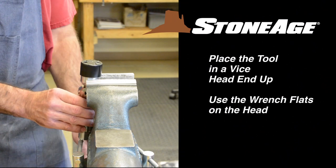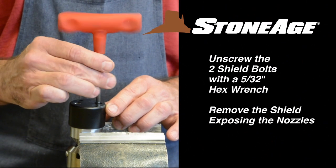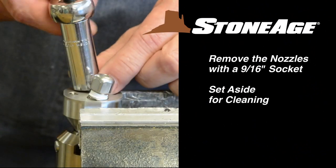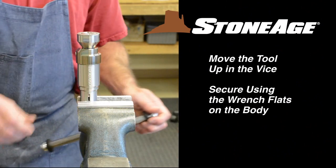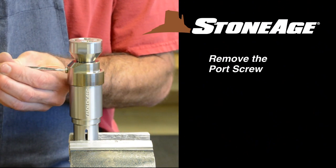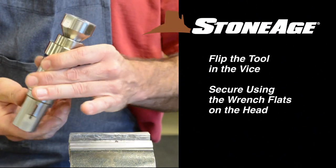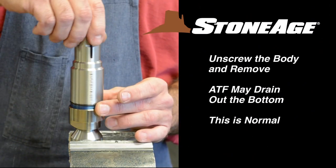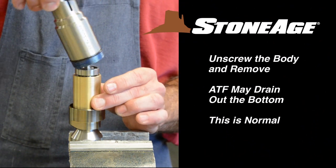Now place the tool in a vise with the head end up. Remove the shield with a 5/32 inch hex wrench exposing the two nozzles. Remove the nozzles with a 9/16 inch socket wrench. Move the tool up in the vise and secure using the flats on the body. Remove the port screw using a slot screwdriver. Next, loosen the cap with an adjustable wrench. Once the cap is loose, flip the tool in the vise and continue unscrewing the body as shown, exposing the internal parts. ATF may drain out the bottom at this time. This is to be expected.